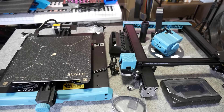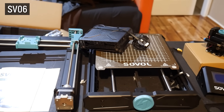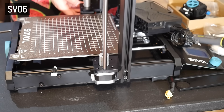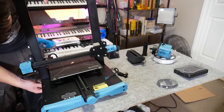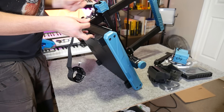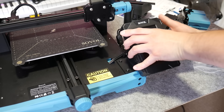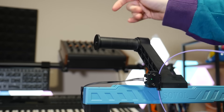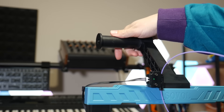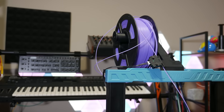Assembly is much like any other Ender 3-style machine, and I feel it's a step back from the SV06 in some areas. For example, I praised the SV06 for having milled channels so the gantry could be securely mounted with bolts from the side. But with the SV07, we're back to the fiddly method of holding the printer at a weird angle and bolting from the bottom up, like so many other budget i3s. The rest of the assembly is straightforward, with a new upgraded interface snapping into the bracket on the side and a top-mounted spool holder with a bearing in it. While it helps with cardboard spools, it can make plastic spools spin too freely, resulting in filament tangling around the side of the printer.